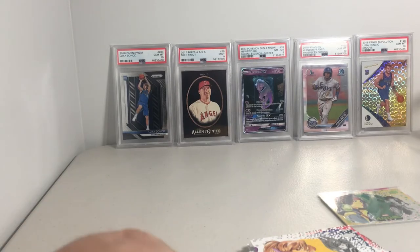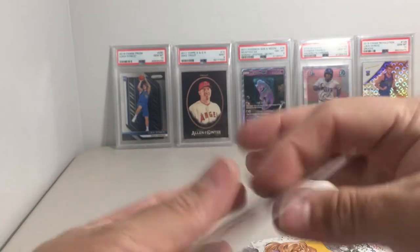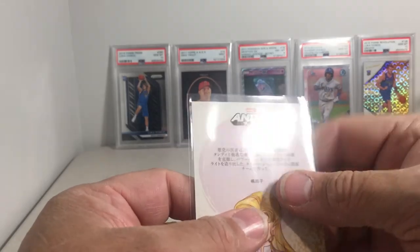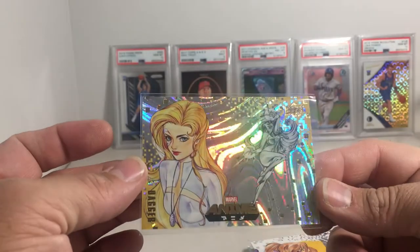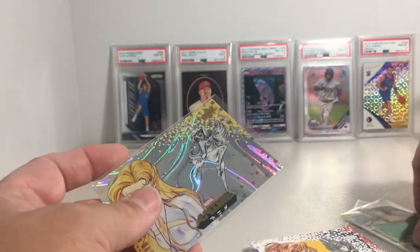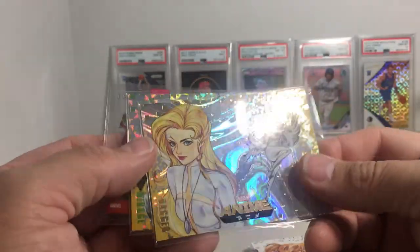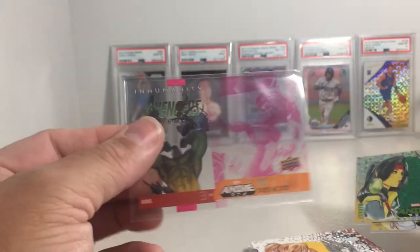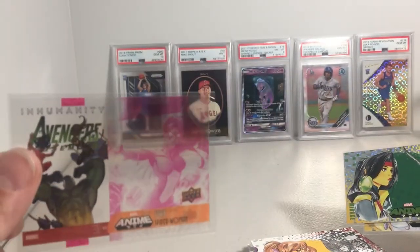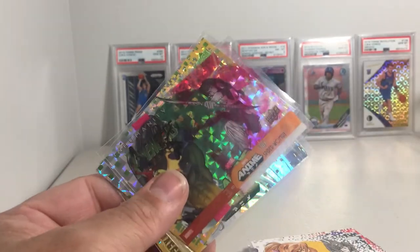These are actually apparels where some of them are really hard to pull. This one's number 34, so I don't know how hard that one is, but I probably need it for my set. Really cool cards — we got this moon Dagger, we got the Mirage pinwheel style, and then a clear acetate card of Spider-Woman. Alright, stay tuned for more videos later.